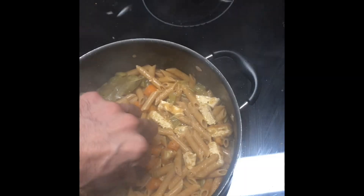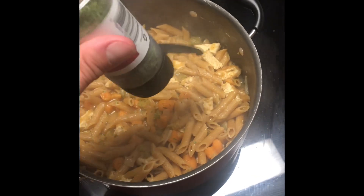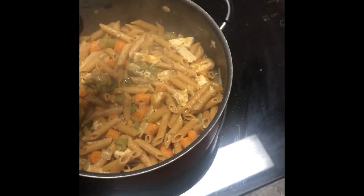Everybody's hungry. Alright, take out the herbs and add some more — this time, parsley.